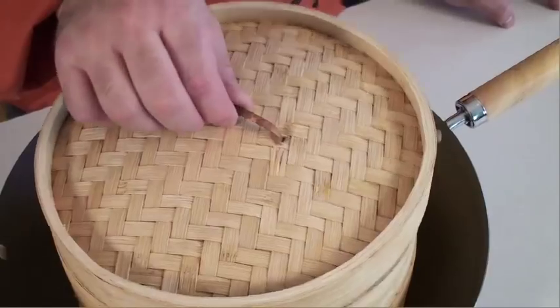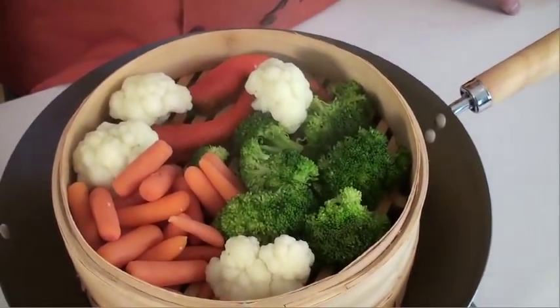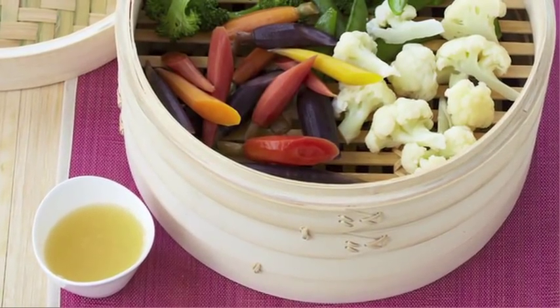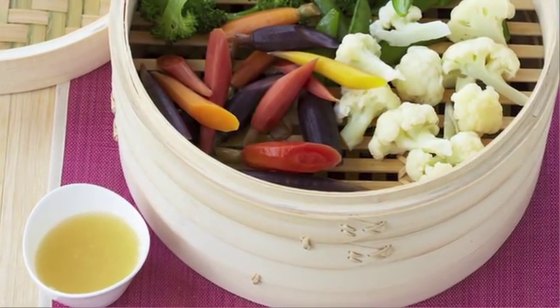About four to five minutes and the vegetables are done. You can serve them with that sweet and sour pineapple dipping sauce. Talk about a really healthy but delicious meal!